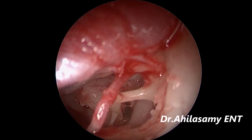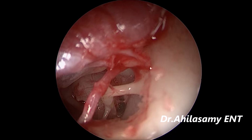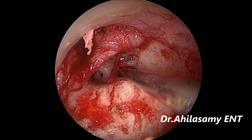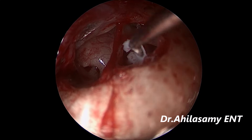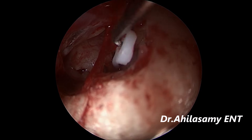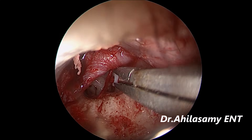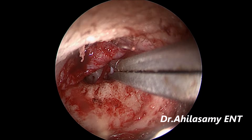Now you can see the full incus is exposed. The stapes, stapedial tendon, and footplate — everything. It is a thin footplate. I am making the perforation and then widening it. Now I am using the teflon piston which has been measured for around 4.5 mm. The chorda tympani has been preserved, and the piston is crimped. We check the hearing on the table and the patient has very good hearing. Then we close.